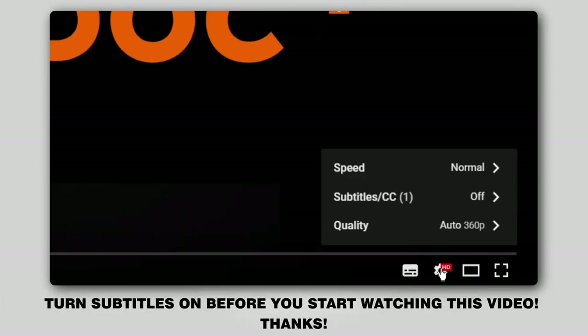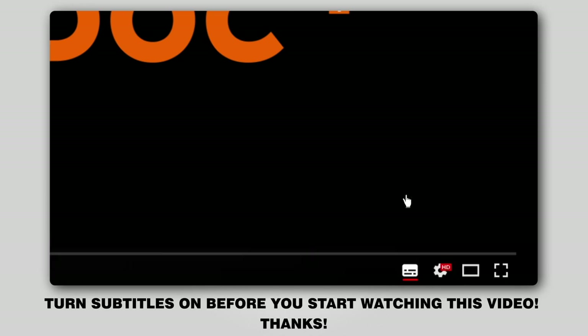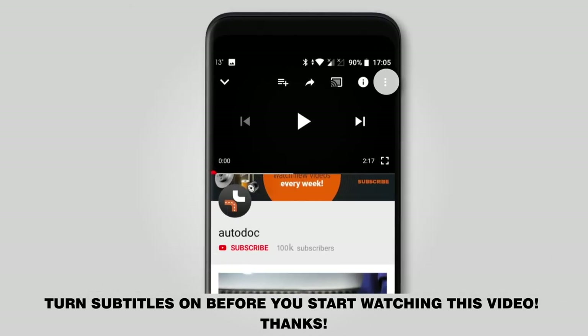Autodocs. Hi everybody! Here's the latest installment of Autodocs video tutorials on replacing car parts. Turn subtitles on before you start watching this video. Thanks!